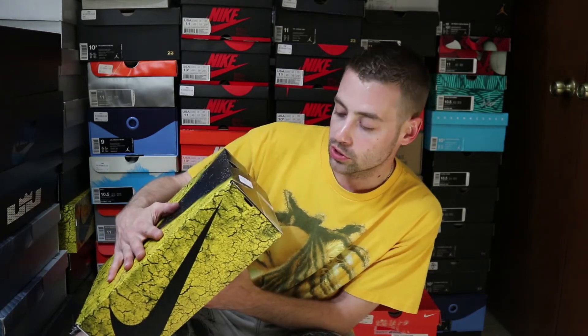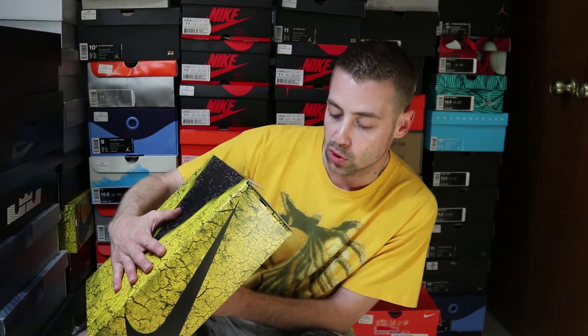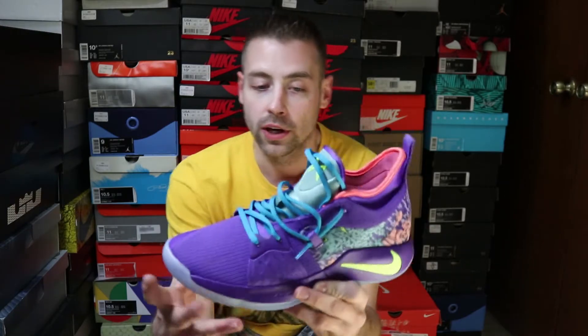Alright, PG2 things. Y'all should recognize the box. PG2 MM, which of course stands for Mamba Mentality, in a size 11. The color is Canon slash Volt and Purple Venom. There is the shoe — Nike PG2 in the Mamba Mentality colorway guys.